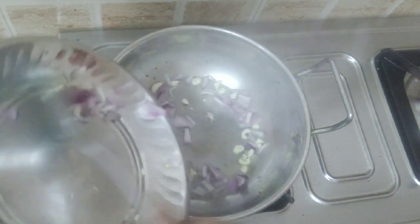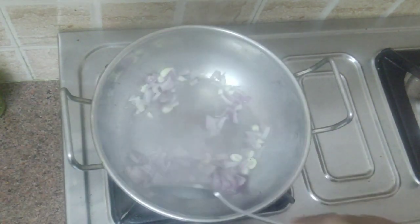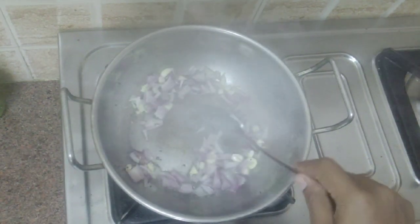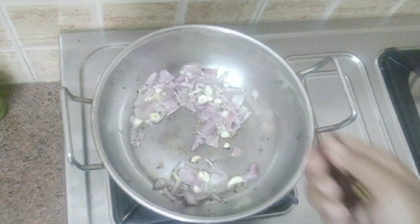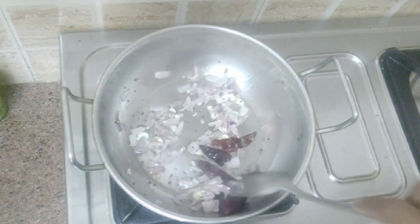When the bursting sound stops, add one onion chopped and four cloves of garlic. Add two to three red chilies according to the spice level you need.